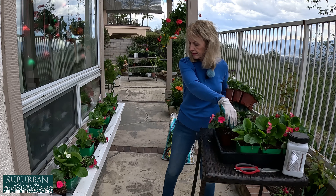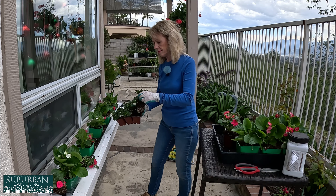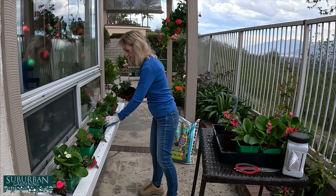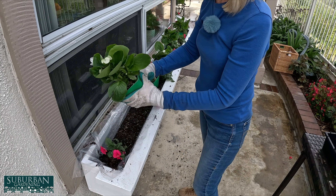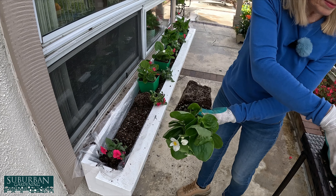The next thing that's left to do is to put the plants in — this is always the most fun part. We're going to be putting the plants down in here, and the first thing I'm going to do is just set them up in here and see if I like where they're placed. This is really fun gardening — it's like standing up.